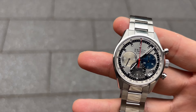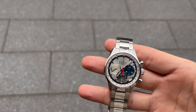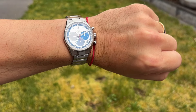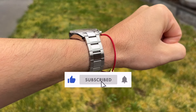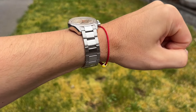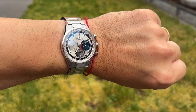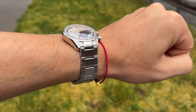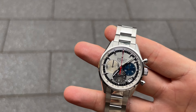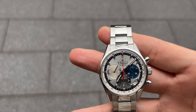And guys, as always, that's a wrap. Now you have gained a profound understanding of this horological masterpiece. Thanks a bunch for joining me on this stunning journey. Make sure to like, subscribe, and share for more captivating watch-related content. Keep exploring the fascinating world of horology — your support is invaluable, guys. I really look forward to seeing you in the next video. Until then, keep cherishing the art of timekeeping and stay passionate about the world of watches!